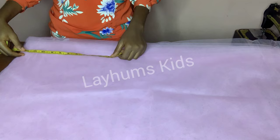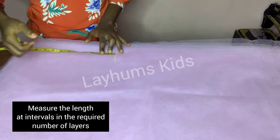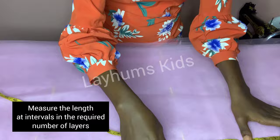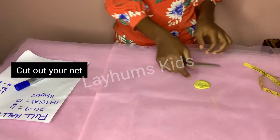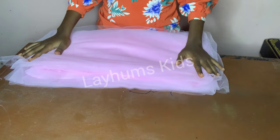I have my 8 layers. I'll measure my 12 inches. This is my eight layers of length and I want to join them together as one single piece.